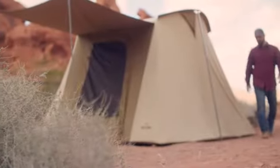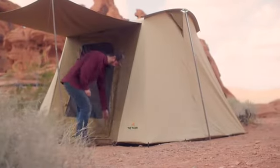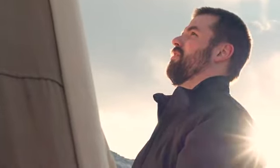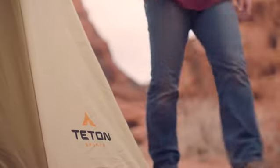This tent was thoughtfully designed by hunting enthusiasts and scores of family campers who spend months out in the backcountry in the snow, rain, and blazing sun. Their feedback led to a tent that has everything you need to fit your outdoor experience.